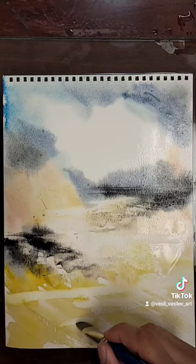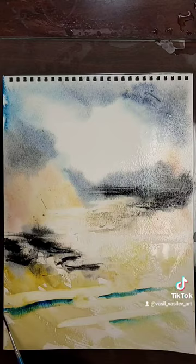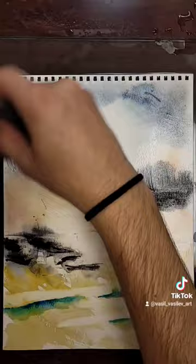A little bit more black gouache on the horizon line in the mid-ground, some puddles of water on the foreground with blue and green mixed together. Take the palette knife and just make some distant trees, some in the mid-ground too.